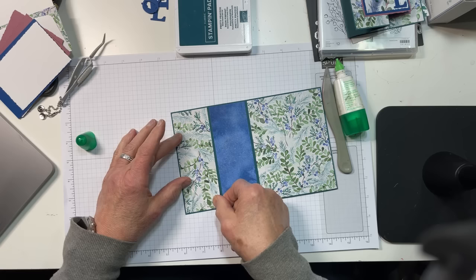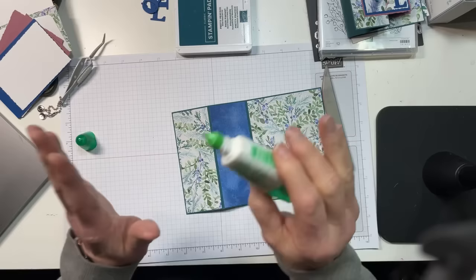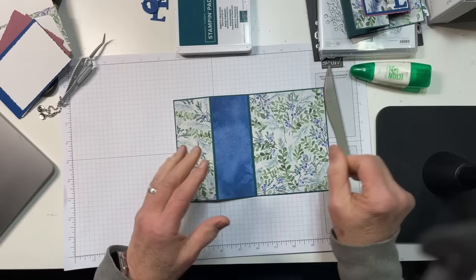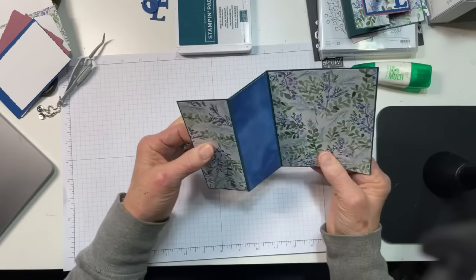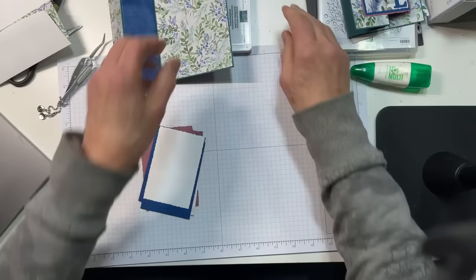If you guys are expecting a catalog from me, they did go out today. I was a little concerned when it was 2 o'clock and the mail lady hadn't come yet. Sometimes I think they don't have something for us and just go on by without checking. But she did come today. So there is our card base ready to go.